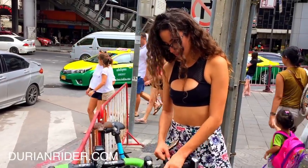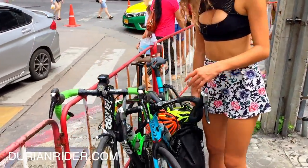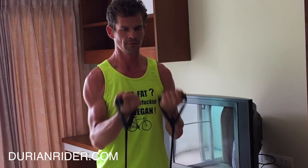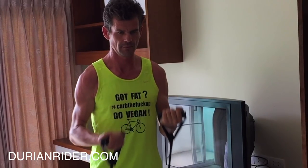And it just unravels like that — boom, ready to chuck in some fruit, ready to roll. Carb the fuck up! Corn, rice, potatoes, yams, bananas, mangos, dates, plantains, melons, blueberries, blackberries — get those carbohydrates, and go vegan!